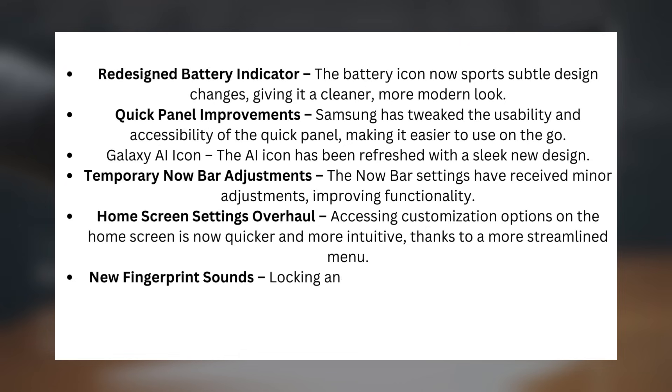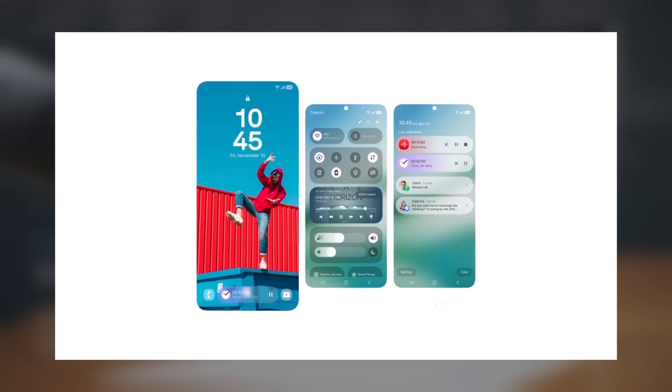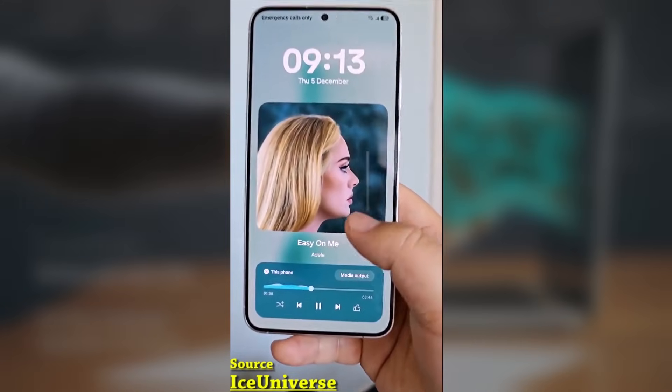New fingerprint sounds: locking and unlocking your device now come with updated audio feedback for a more satisfying experience. We've covered these changes and more in our detailed video, giving you an up-close look at what's new in Beta 3.